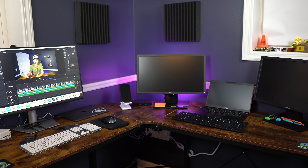So now let's take a look at the productivity station — where the magic happens as far as the editing for my videos and my daily job, my profession.